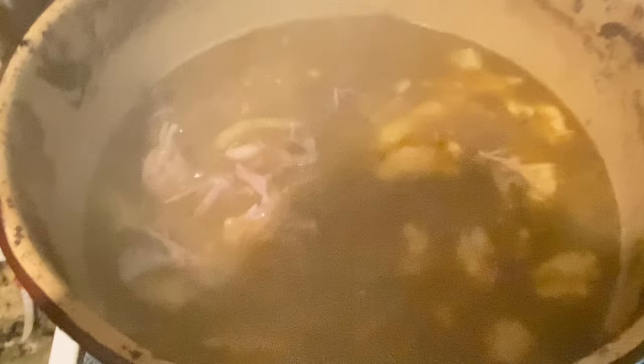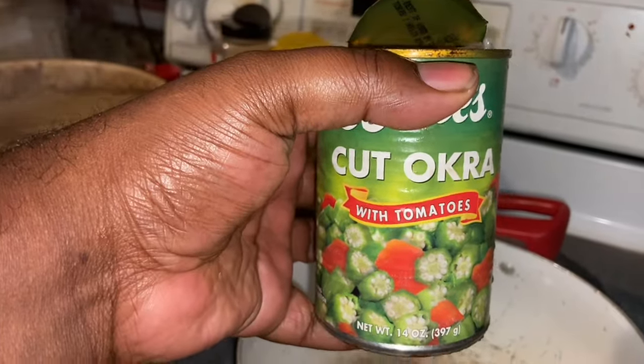I just wanna show y'all another stir — look at that. I see all that loving goodness, that meat. Yeah, like good meat — you feel me? We get down in the kitchen here, y'all.